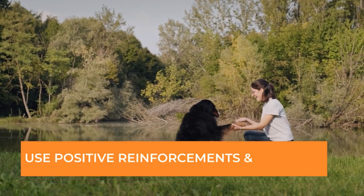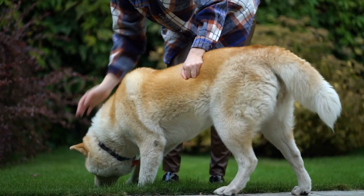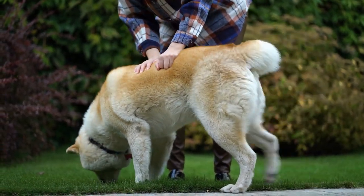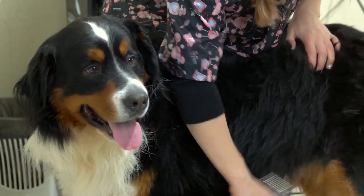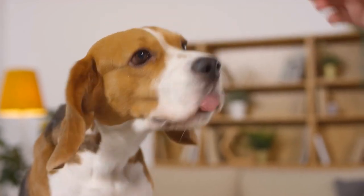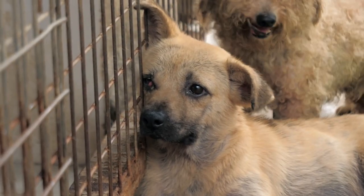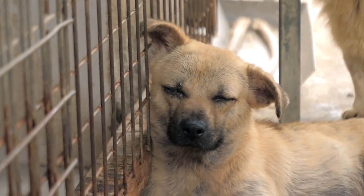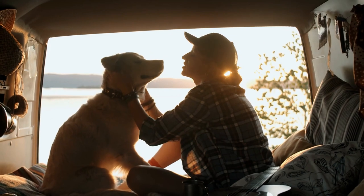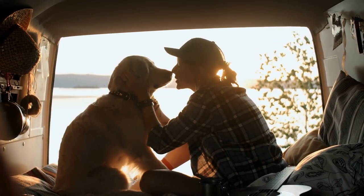Tip number 3: Use positive reinforcement and rewards. When your Bernese Mountain Dog puppy voluntarily enters the crate, reward them with treats, praise, and affection. Avoid using the crate as a form of punishment, as this can create negative associations and hinder the training process. Always use positive reinforcement to encourage your dog to view the crate as a safe and pleasant place to be.